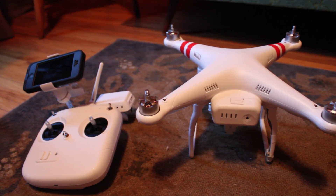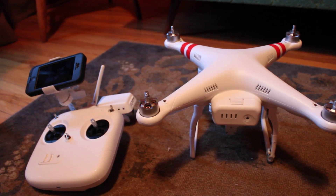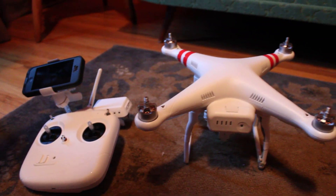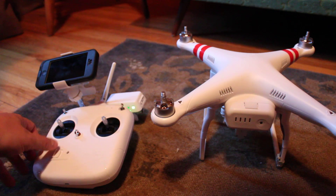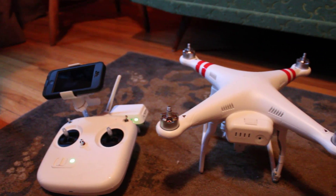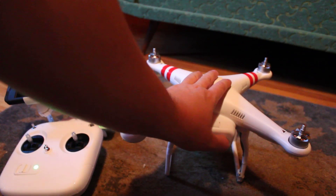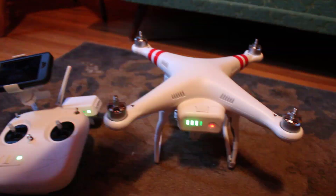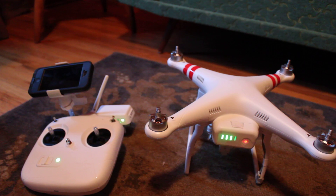I'm having some troubles getting the viewfinder on my phone to be syncing up with the camera on the helicopter. I'll show you — turn on the helicopter, okay, let's give it a moment here.